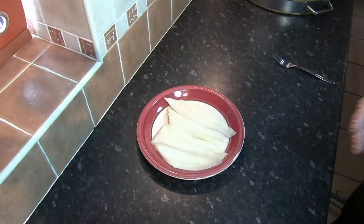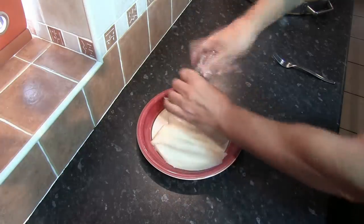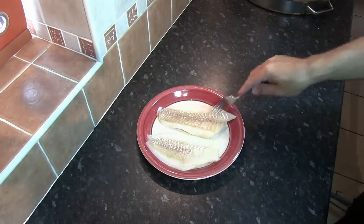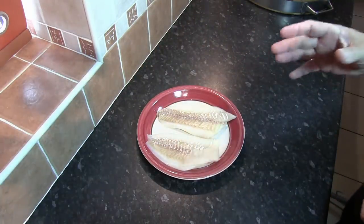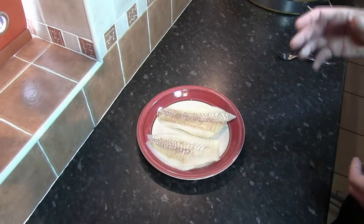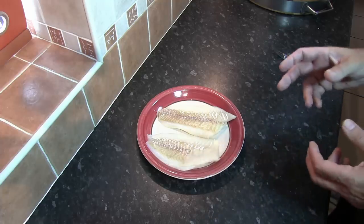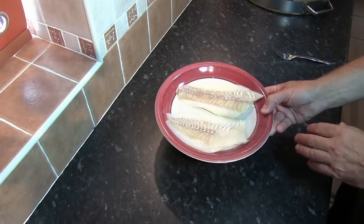The first thing we want to do is prep the fish. Nice and easy — just place some sea salt onto the fish. Putting sea salt on the fish does two things: it seasons the fish, and we're going to place the fish in the fridge while we prep the potatoes. The salt will also draw out some of the moisture and firm up the fish prior to frying, which really helps with the texture when it's in the fryer.